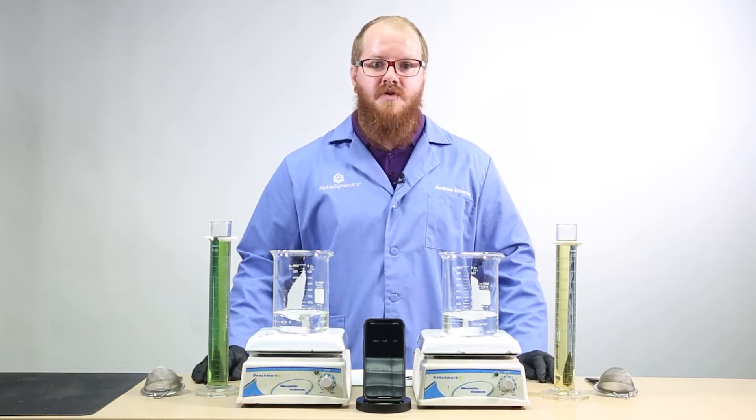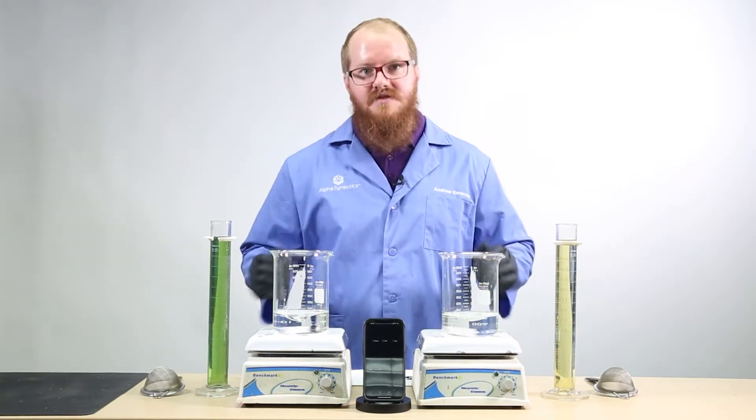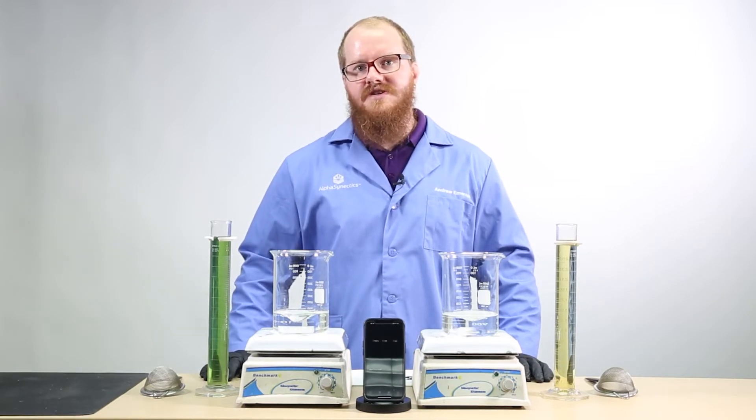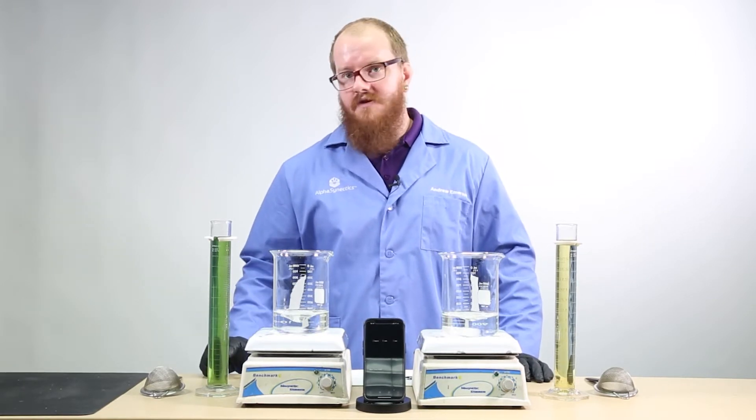For comparison purposes, I'm going to start with the same amount of CAN-17 liquid calcium in each of these beakers, and in a one-to-one ratio I'll add 10-34-0, a standard phosphorus fertilizer,